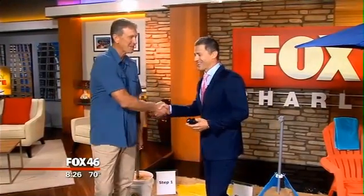Joining us now, the brains behind the invention — Bill Skirmerhorn. Good to see you, Bill. Pleasure.